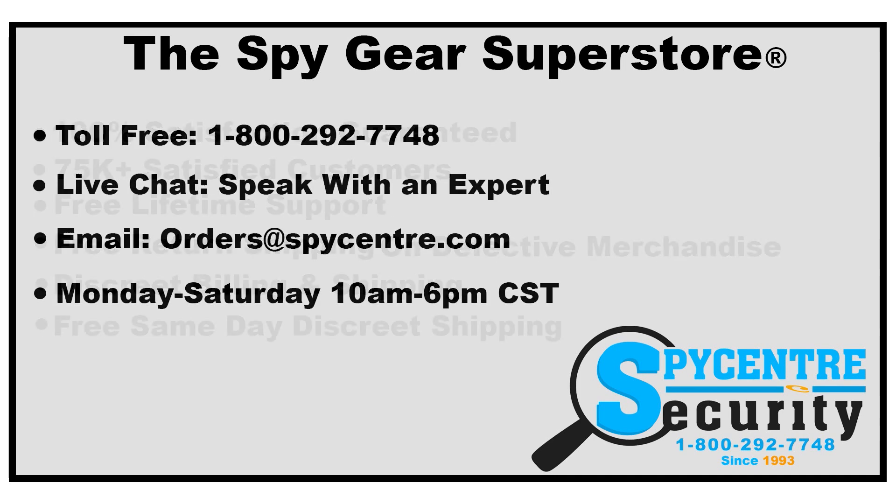If you guys have any questions about anything at all, please do not hesitate to reach out to us. You can find us online via live chat or by telephone at 1-800-292-7748. Thank you so much for watching.